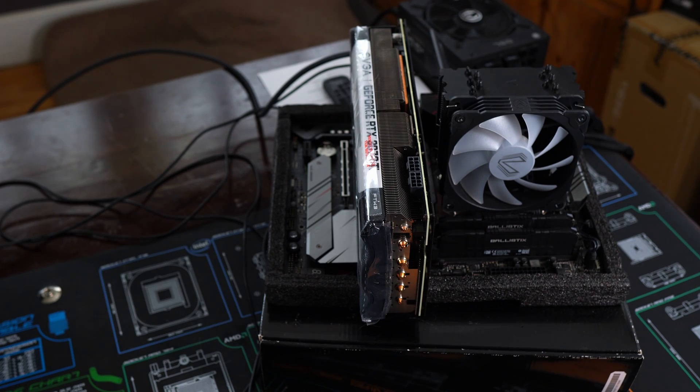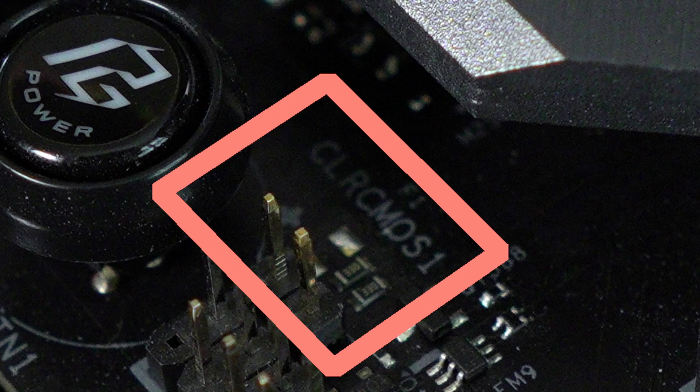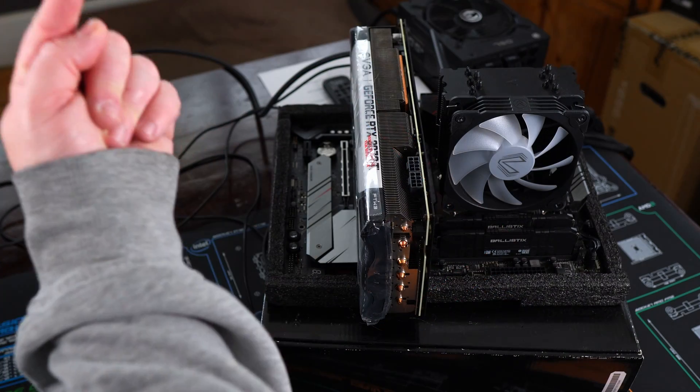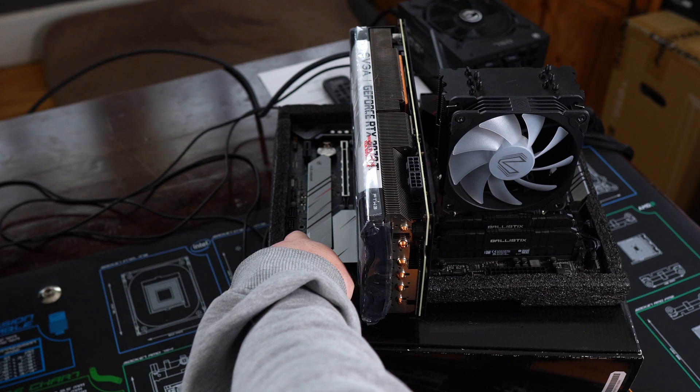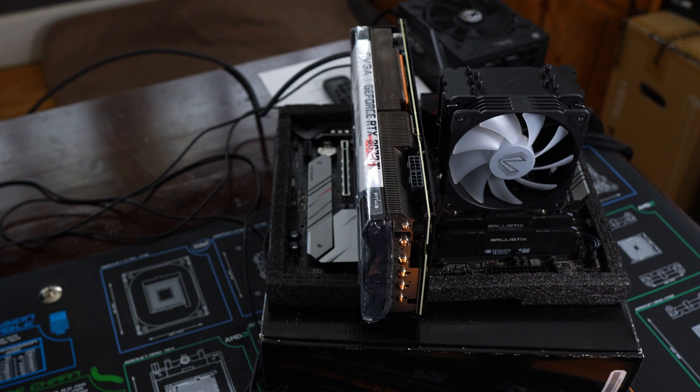After checking all the hardware, the next thing you can do is clear your CMOS. If your motherboard doesn't have a clear CMOS button, get a screwdriver and bridge the two prongs — hold it for about 10 seconds and it should clear out. Power doesn't need to be on. You can also pop out the CMOS battery and leave it out for anywhere from 10 seconds to 10 minutes. If you're using an older motherboard, the CMOS battery might be dead and will need replacing.